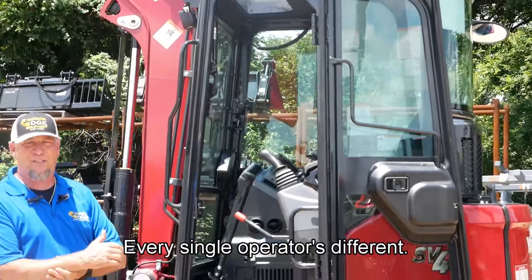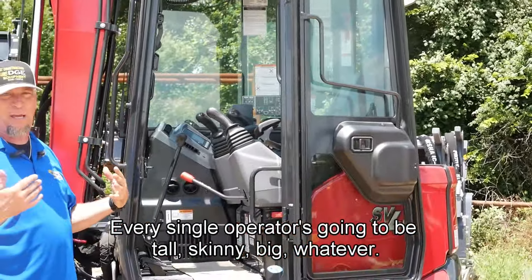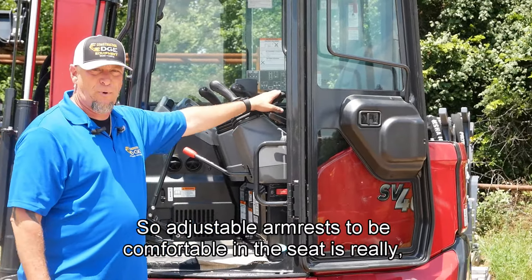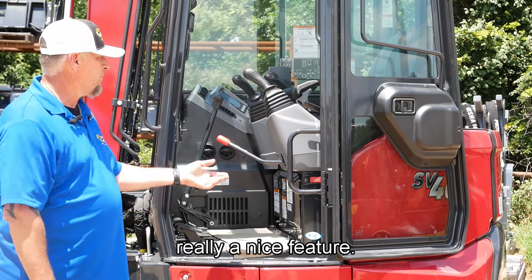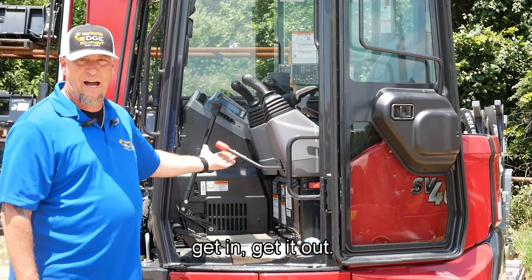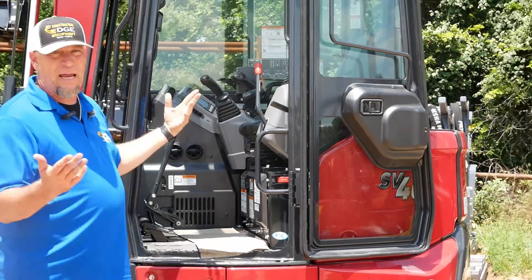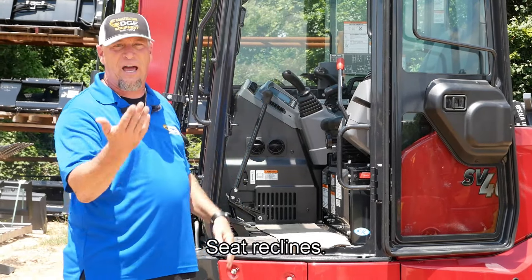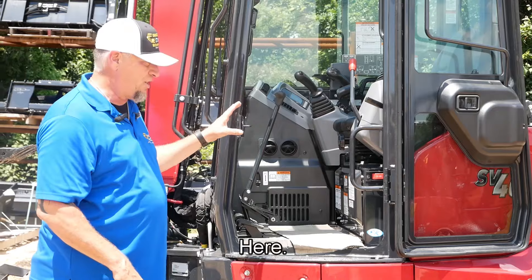Every single operator is different — every single operator is going to be tall, skinny, big, whatever. They have different arm lengths, so adjustable armrests to be comfortable in the seat is really a nice feature. Open and close to get in and get out. Once the armrest is down, everything's live; up, everything's off. The seat slides forward and backward, the seat reclines. We'll go over more features on the inside here in just a second.